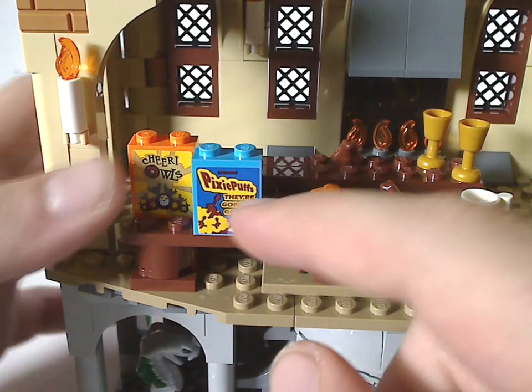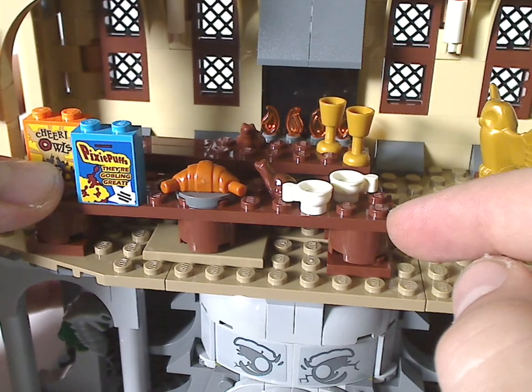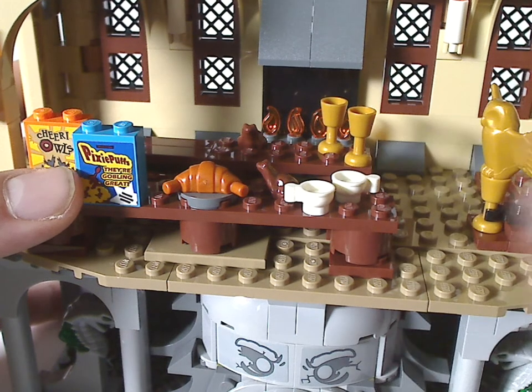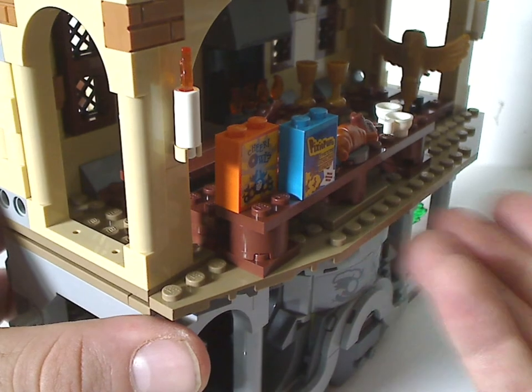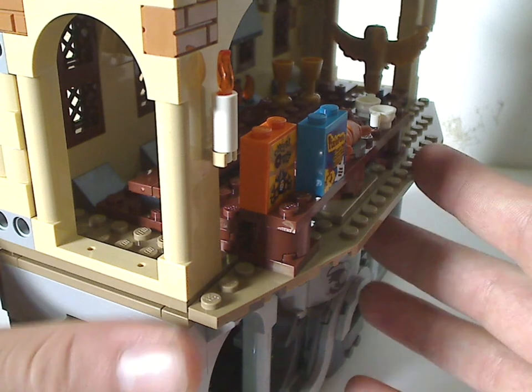The other half includes a little section with a couple of cereal boxes for 'Cereal Owls' and 'Pixie Puffs,' both stickers, a croissant, another chocolate frog, and a couple of teacups. If you were to display this on a shelf, this section jets out a little bit, giving you a little extra space.